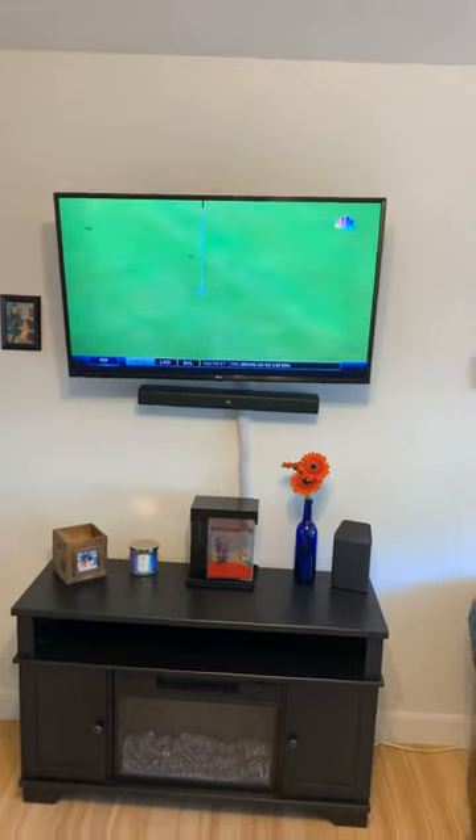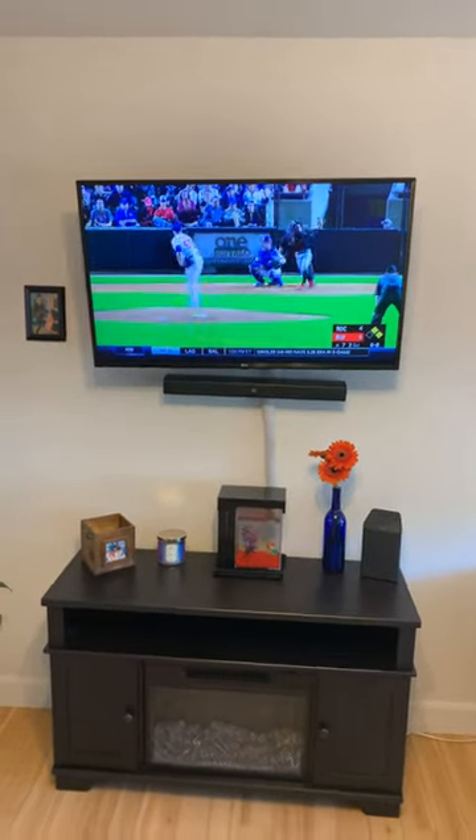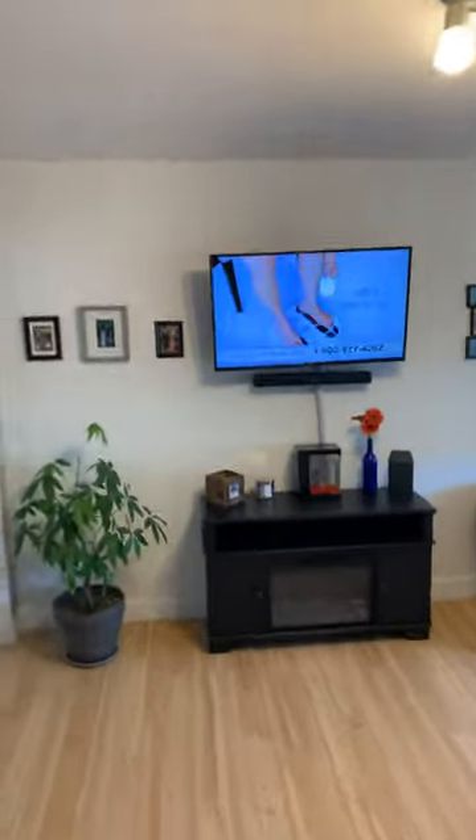I thought I'd take it to the next level. I'm gonna go into one of my other rooms down the hall and see if we get something. So right now we are on Sportsnet, let's go for a little walk. Okay, so I'm in my spare room here, about 10 or 15 feet away — there are a couple of walls between me and the unit.